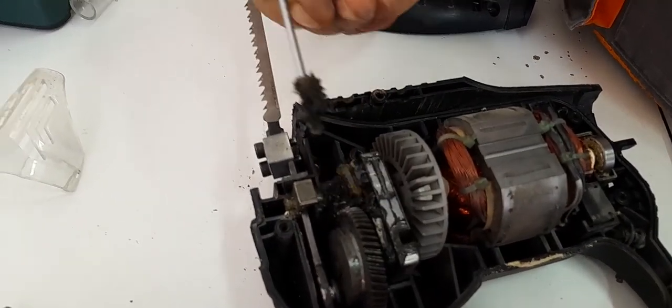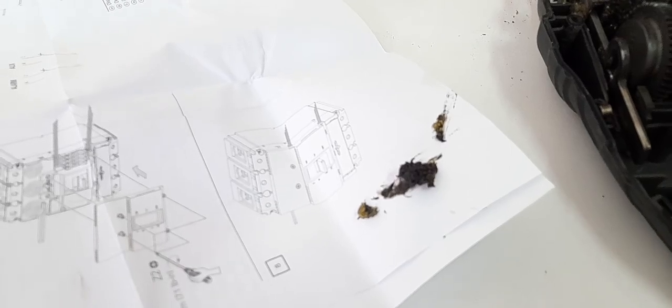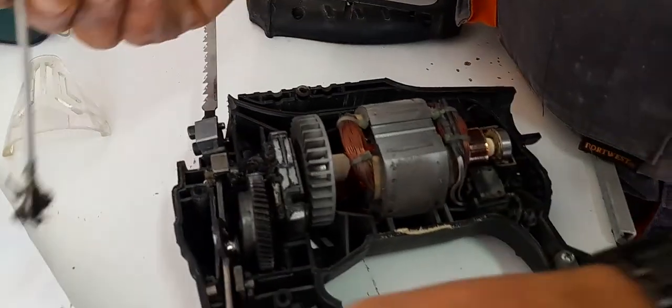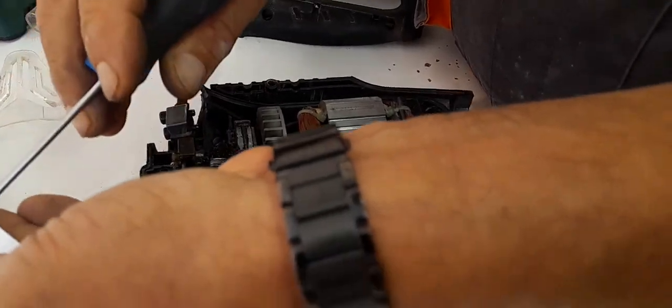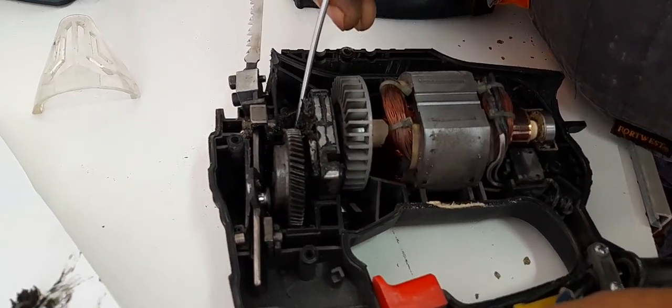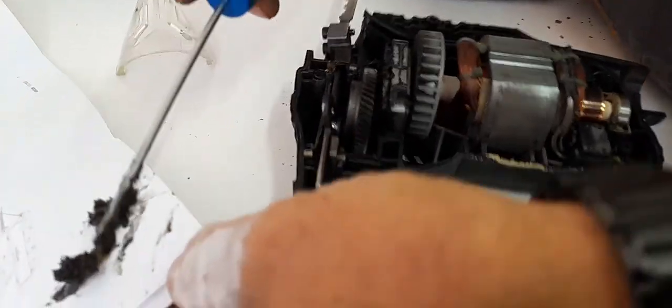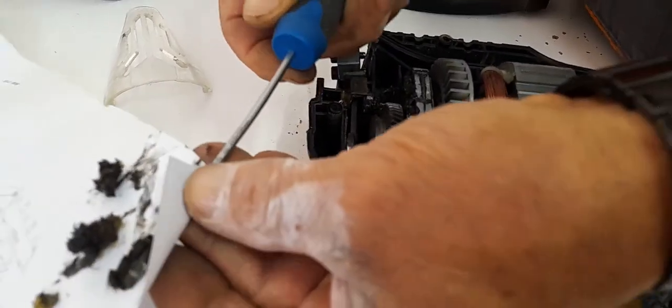There's some debris inside. This here was probably Vaseline — he's got plenty of Vaseline in there. Here you go friends, inside the jigsaw. You can see how it does the conversion from circular movement into an up-and-down movement. It's got a ball bearing doing that.